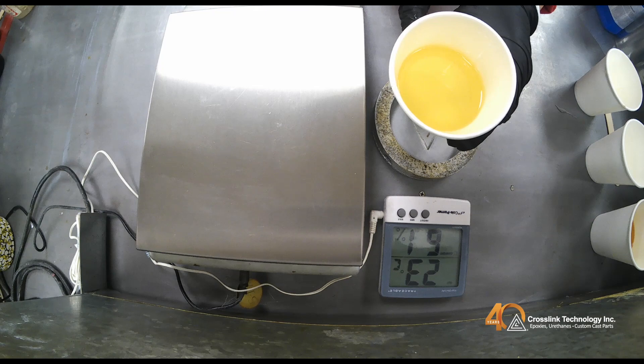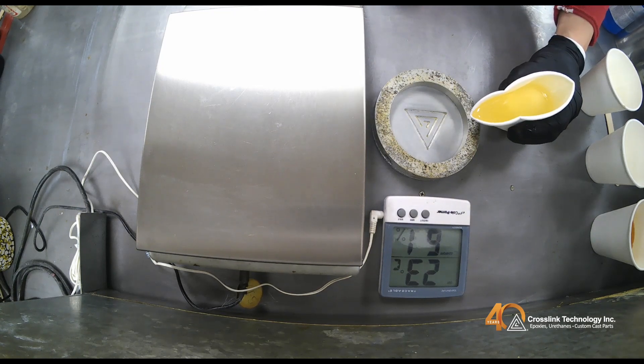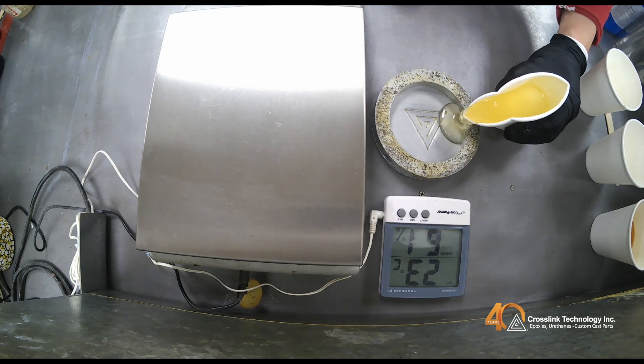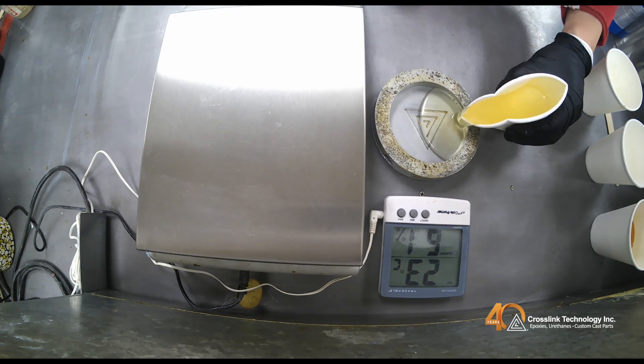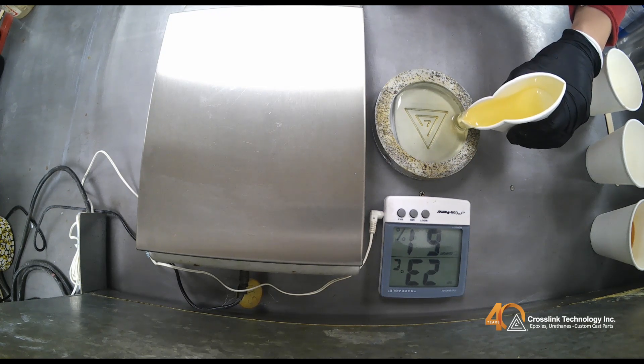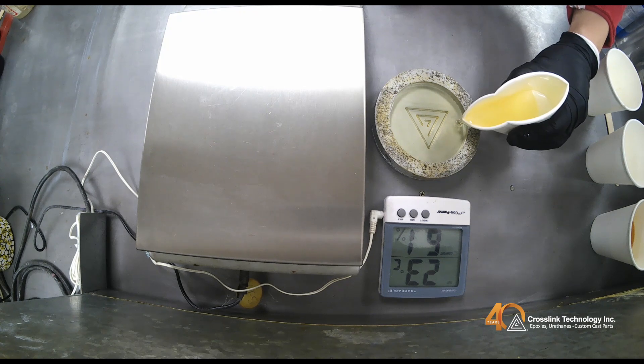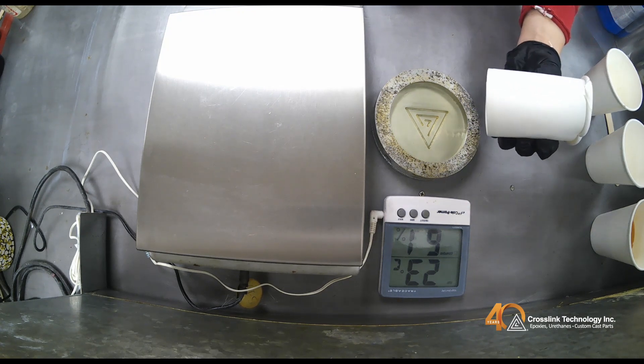Let's pour our de-aired material into our mold. Control the pour to obtain a laminar flow. This prevents the material from folding onto itself, trapping air which will cause bubbles. Try to pour from one side of the mold and let the material flow naturally to fill the entire mold. The key to a bubble-free pour is to keep the flow slow and consistent until the mold is full.